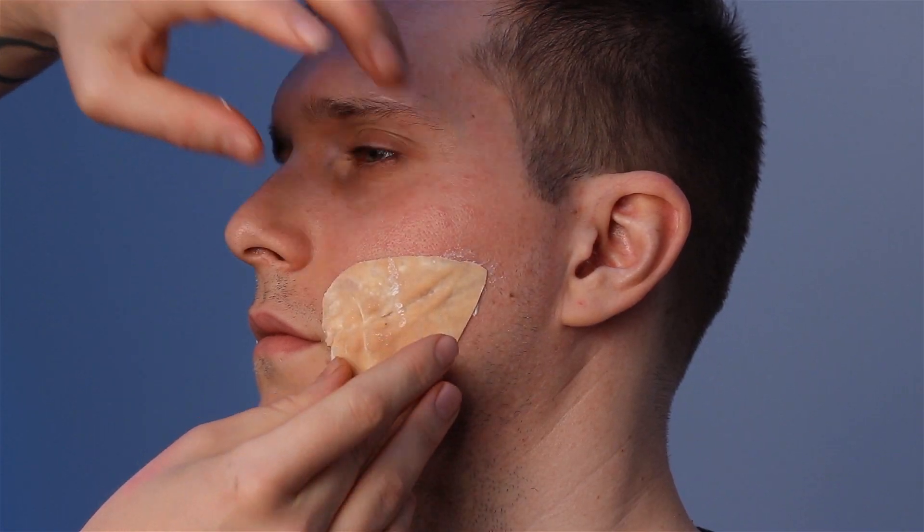Take the prosthetic mouthpieces and apply glue liberally to the backs. Let the glue go tacky and apply to the face in the corners of the mouth.